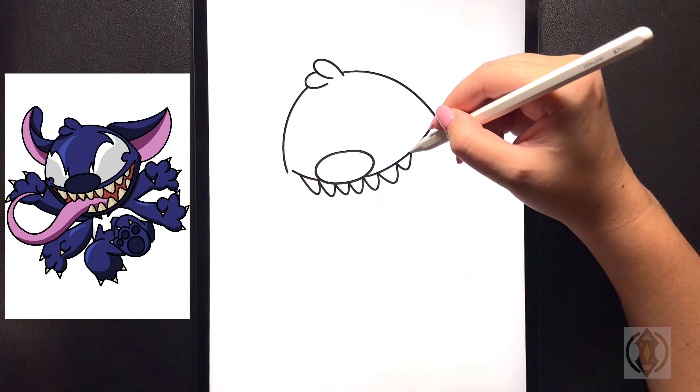And that is it — that's how you draw Venomized Stitch! You can pause the video and color it the way that I have done, or you can change your colors up if you'd like. If you enjoyed today's video please hit that thumbs up button and subscribe to the channel, and drop a comment below suggesting any more characters that you'd love to learn to draw next. Thanks so much for joining me on today's tutorial and I will see you all on the next one.